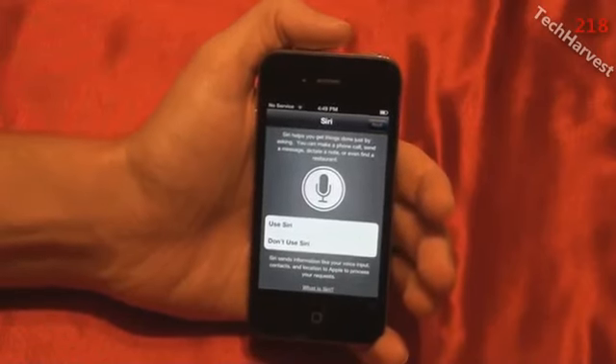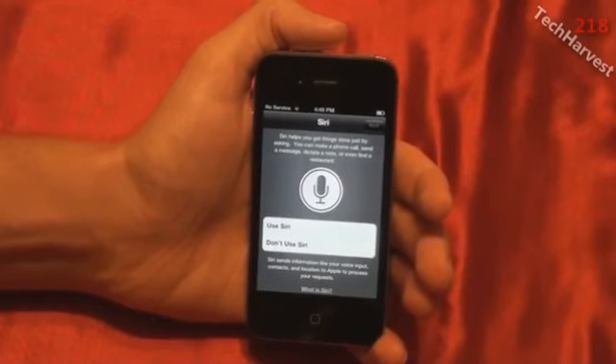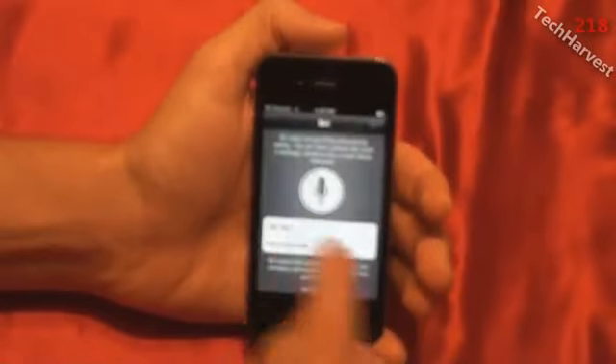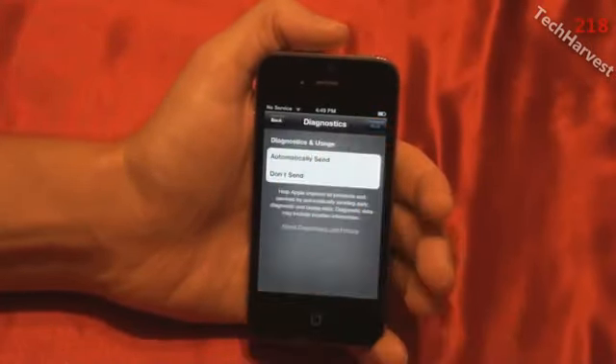Now, Siri. This is one of the big deals of the iPhone 4S. You could loosely call this device the 'iPhone 4 Siri' since you can only get Siri on this device. The S probably stands for speed, as it did on the 3GS, but it could stand for Siri on this one — who knows. It says Siri helps you get things done just by asking: you can make a phone call, send a message, dictate a note, or even find a restaurant. Of course I want to use Siri — it's one of the main things on this phone. I'll use Siri and hit Next.